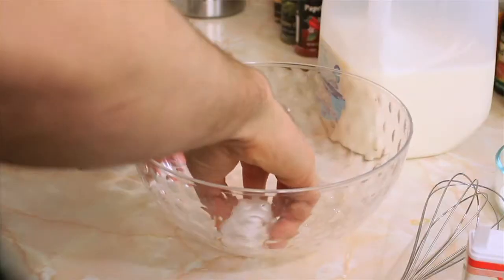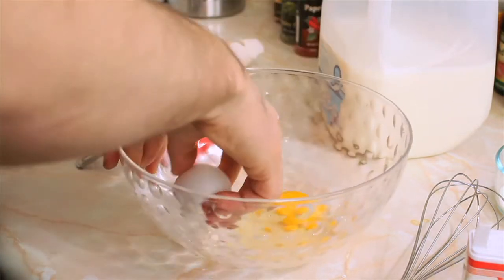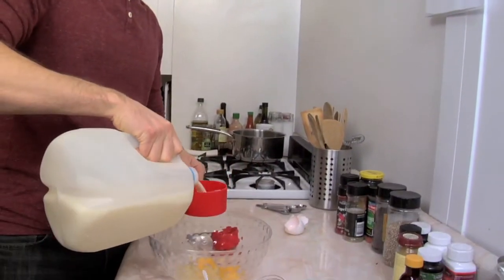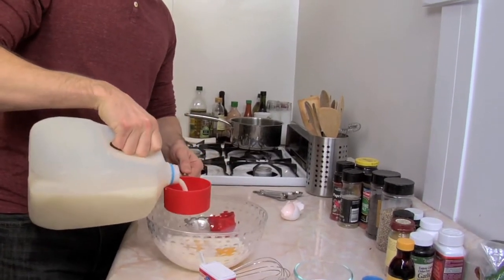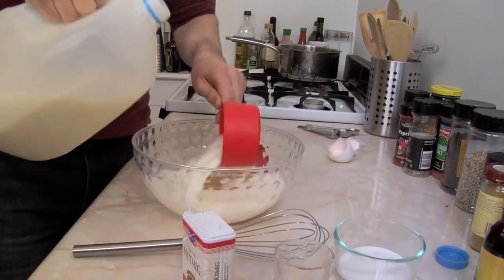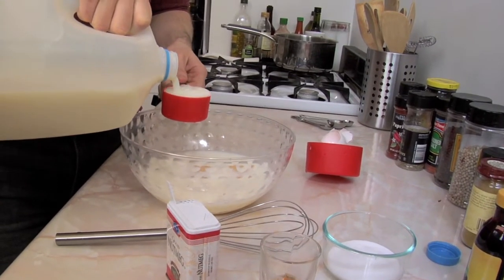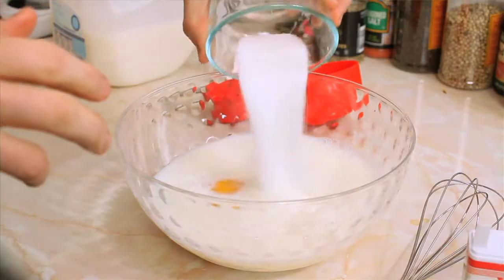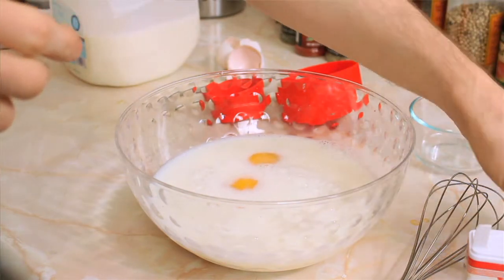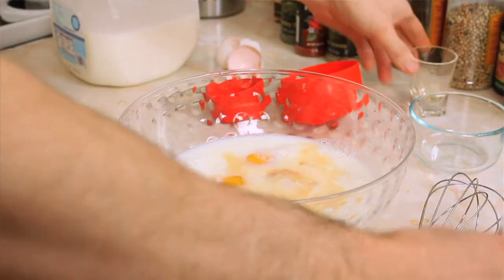Start by cracking your two eggs. Next you'll add two and one-thirds cups of milk, three tablespoons of sugar, one teaspoon of vanilla extract, and one dash of nutmeg.